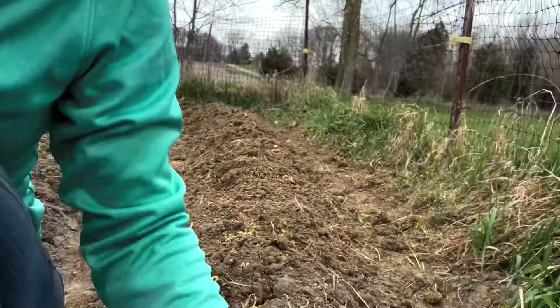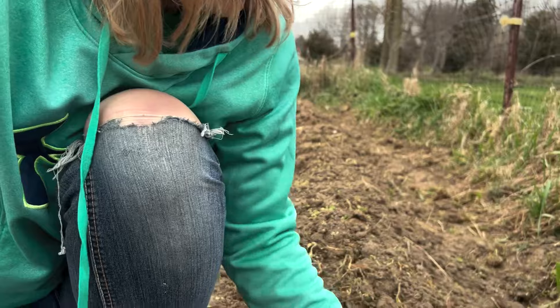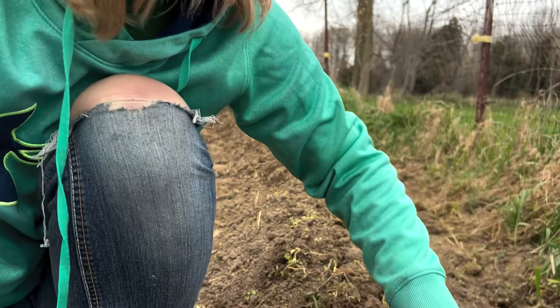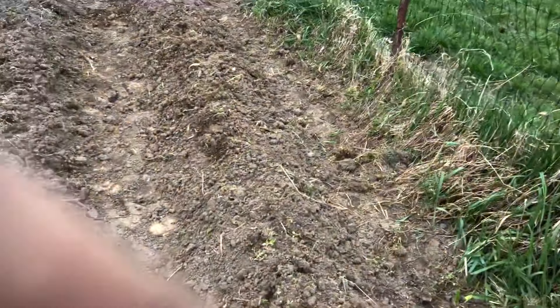You'll notice I put everything relatively close together throughout this line, and that's because I use the one-foot method in our garden where nothing is more than a foot apart. Some things I do really close together, like my carrots and corn — as many as four by four in a square foot. Then the things that are bigger, like my potatoes, I just do one foot apart down the row.